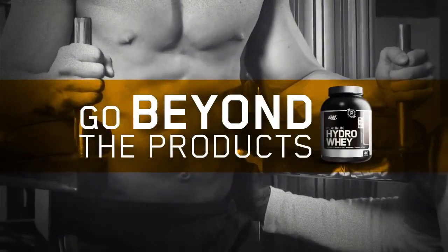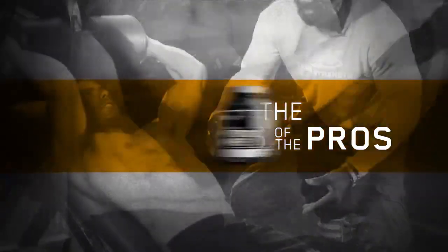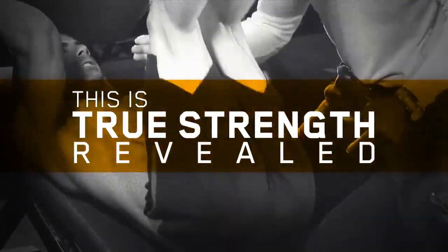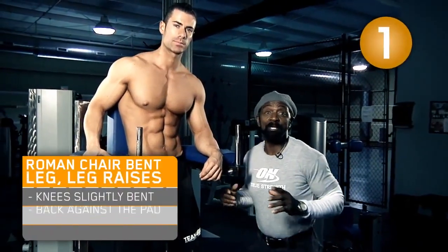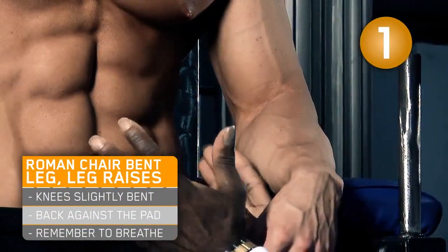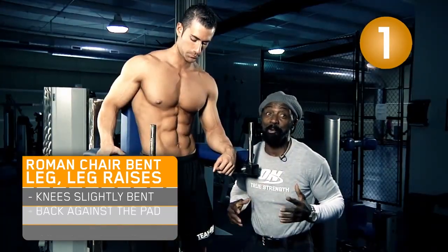Make sure you follow through what Alex is doing and then you'll find your true strength. Today what we're going to do is Roman chair bent leg leg raises, because we're going to focus on the lower abs. We're trying to keep everything tight in here. Most of us have that problem right down here and we want to work it hard.